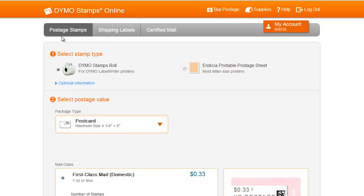To print postage stamps, make sure you are on the Postage Stamps tab. Next, select the Indicia printable postage sheet as your stamp type.